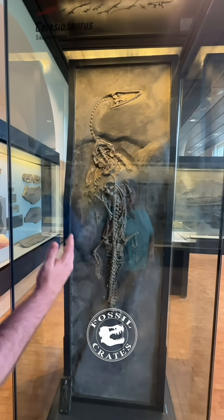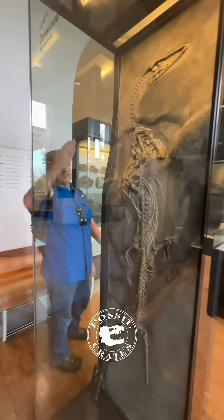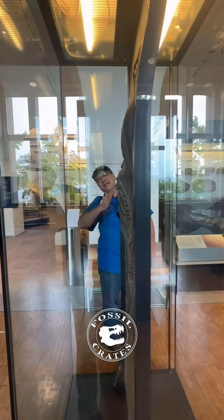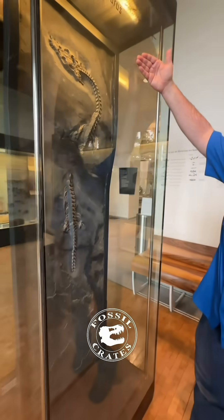This specimen is stunning. But if you come around the other side there's two twists. Look at the wavy nature of the preservation — I've never seen anything like that. Come on around, and they prepared it on both sides.